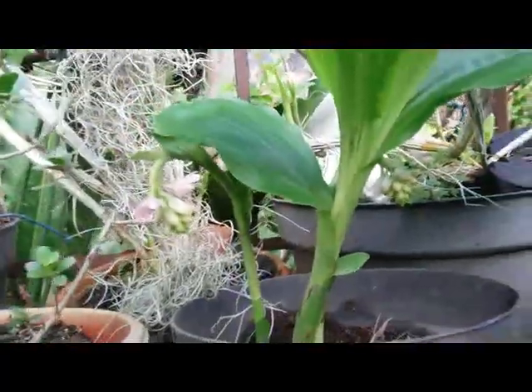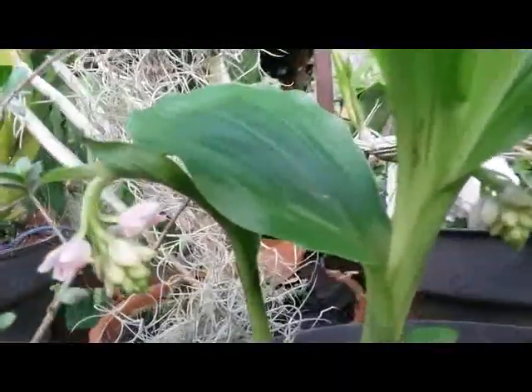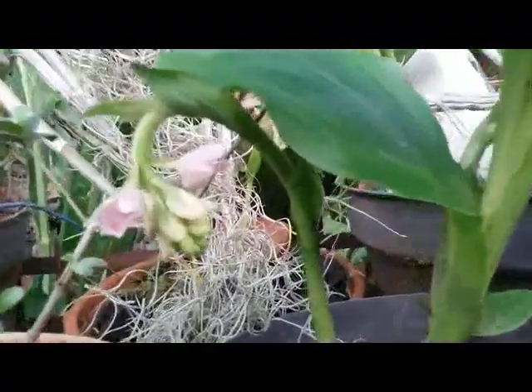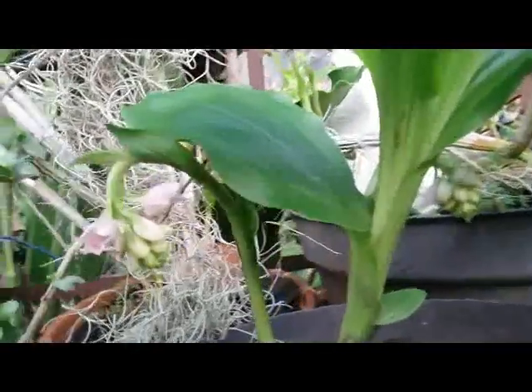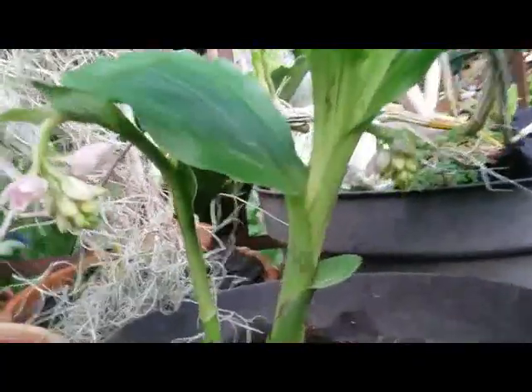This one needs enough bright light. It has two spikes here with pinkish white flowers, and the flowers can last for a couple of weeks. Very easy to maintain, something like Spathoglottis — they don't need much care. Geodorum densiflorum propagates by splitting the plant.